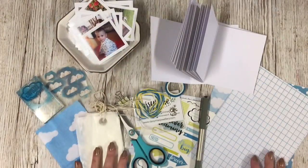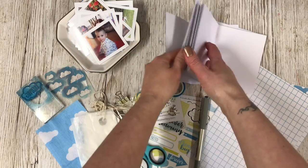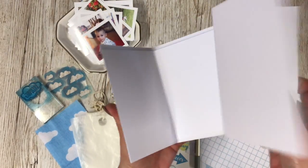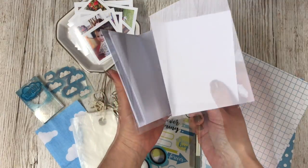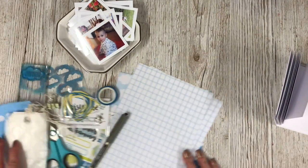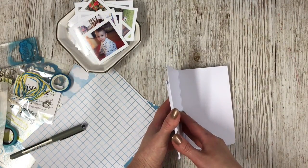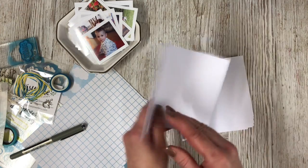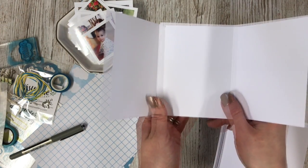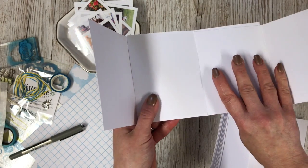I'm going to do the journaling at the very end and start by actually creating the book. I've got these card blanks - they're like four by three card blanks - and these are going to make up the mini book. I've got papers from the kit and embellishment sheets too. I counted 18 photos and I'm going to make a concertina book, attaching lots of these together.